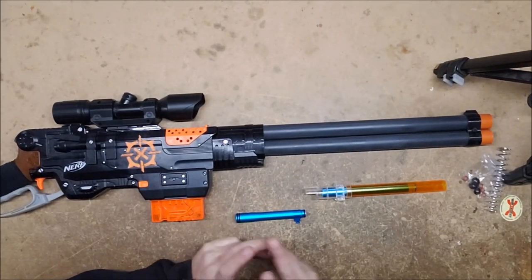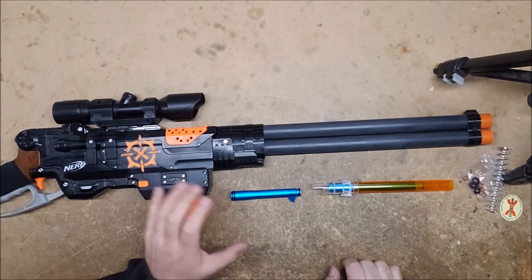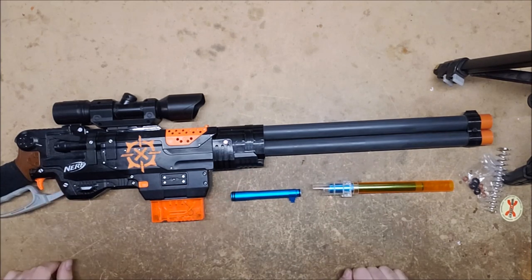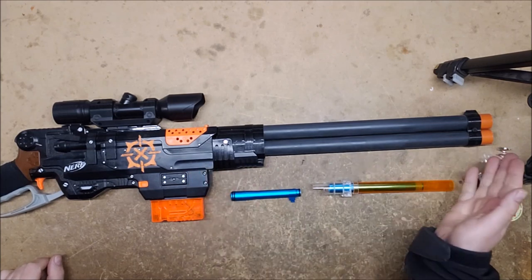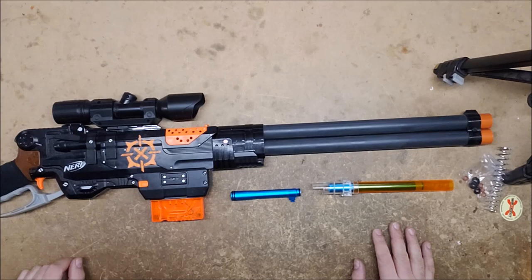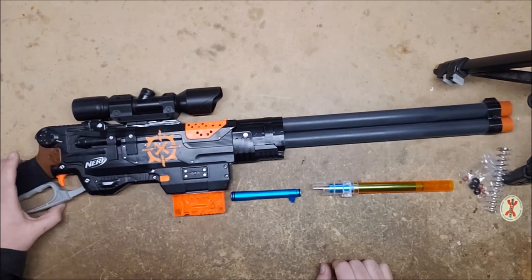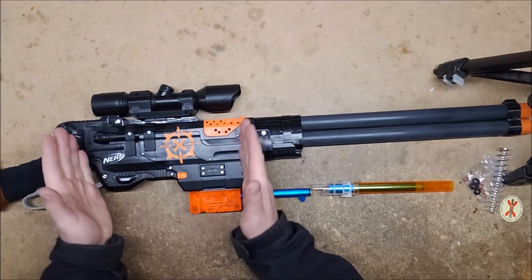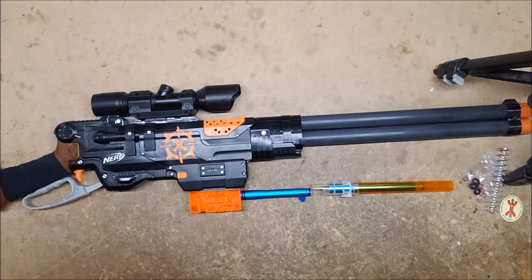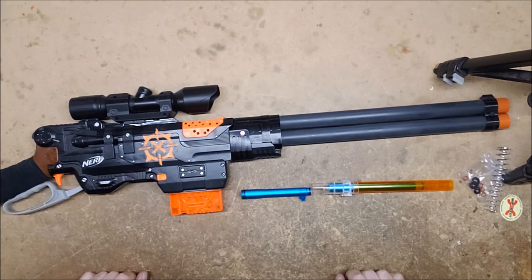Welcome back, I'm Captain Xavier, and today I'm going to be installing a half-dart kit into my Sling Fire. I really like this Sling Fire — it currently hits about 80 FPS shooting full darts with whatever internals I currently have in it, and this long barrel. I like the Winchester look of it, and the Winchester fires a 45 Long Colt, which is more of a half-dart caliber, so I'm going to put this half-dart kit in and see if it improves it.